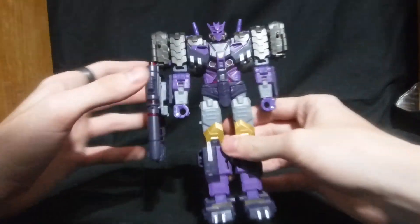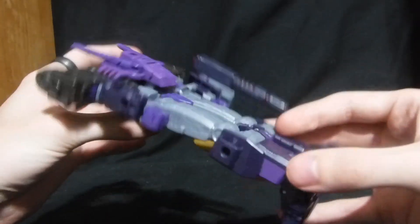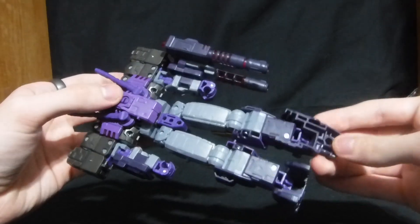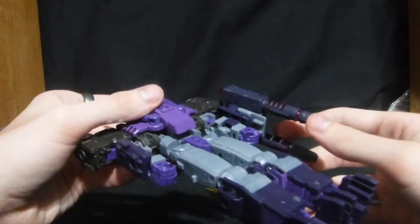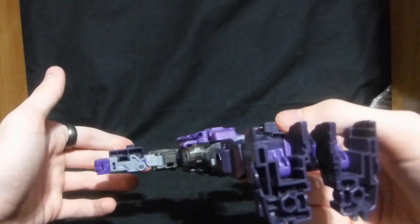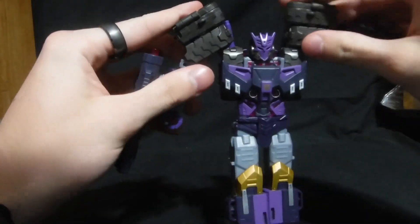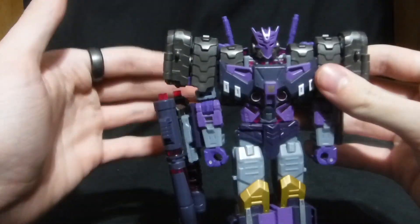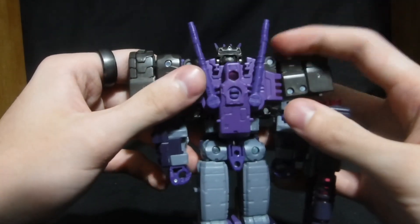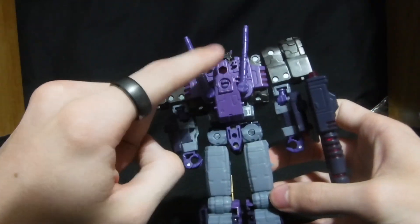Let's get into details. He has this nice gold on the knees, no gaps throughout the figure. Gaps are on his feet, but that's it — he is basically gapless, even under his arms. You got your treads for the shoulders, a Decepticon symbol for a face, a nice clean back, and a peg right there that will be used later.